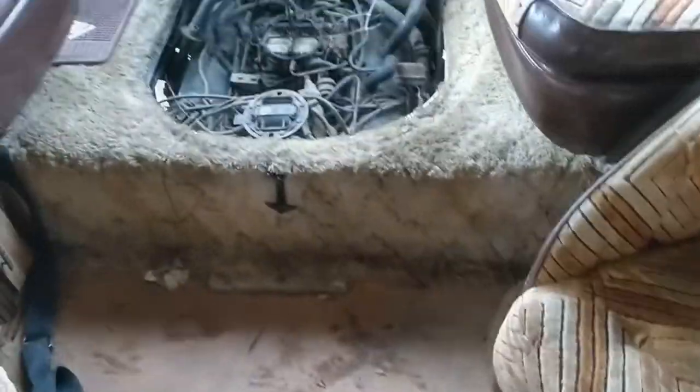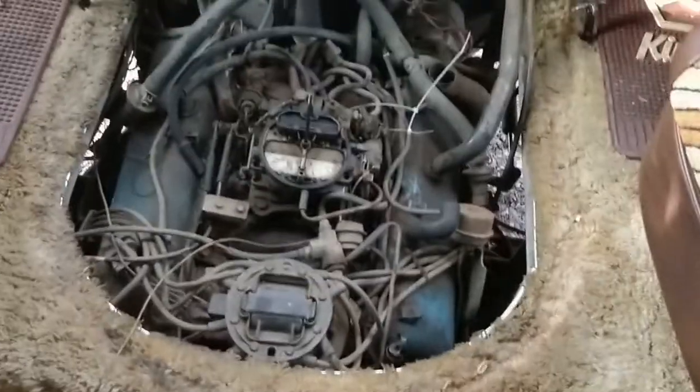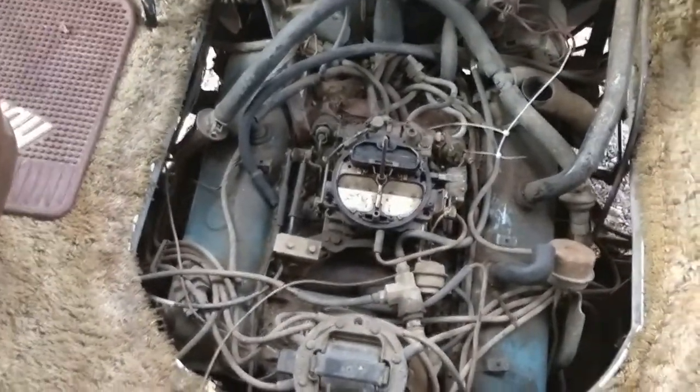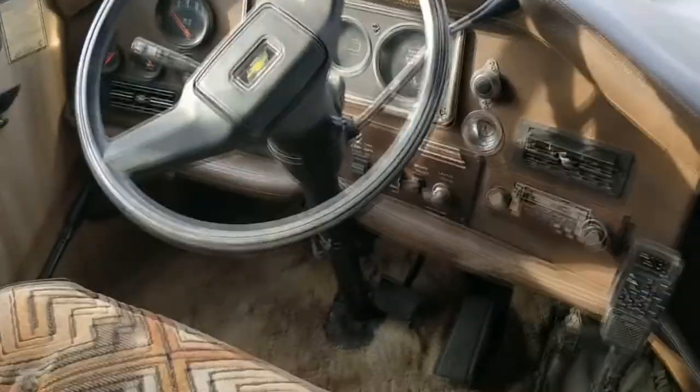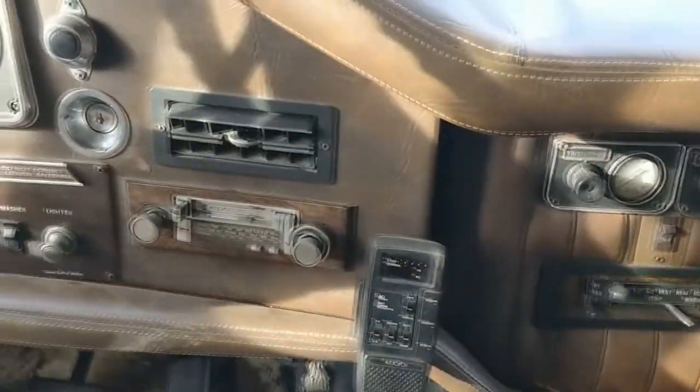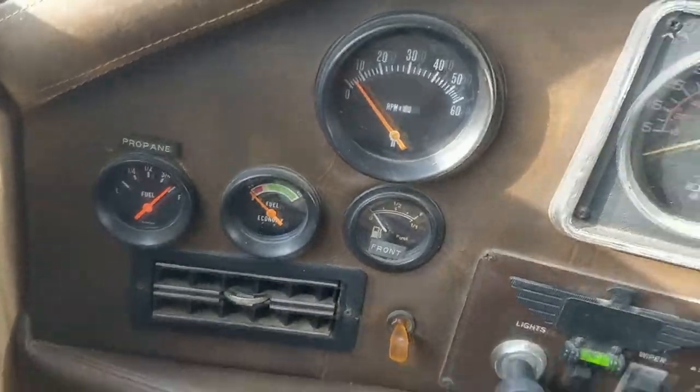It needs the floor put in — we're going to be putting some cheap vinyl in it. Yeah, it's an 83. But we've got a 454 with a ridiculous amount of emissions stuff that's going to get removed. It's a Quadrajet that doesn't run good right now. But this thing's fancy — all the dash is leather, got the air for the airbags, all the gauges, dual fuel tank.